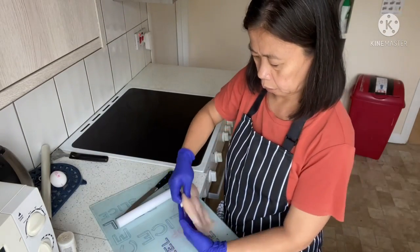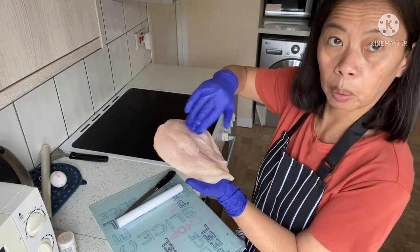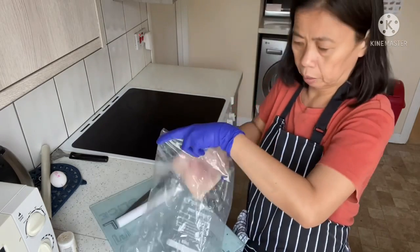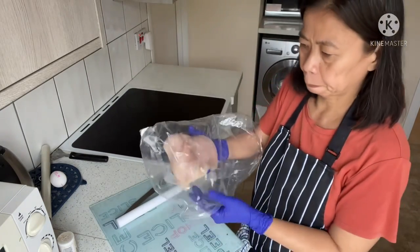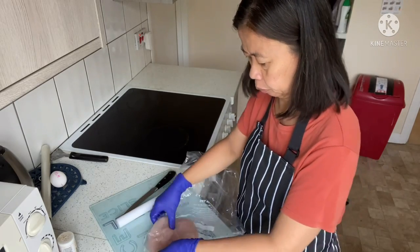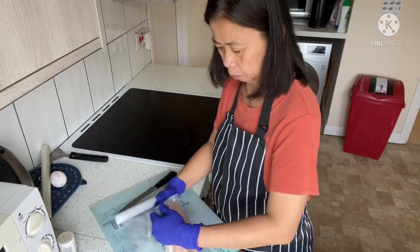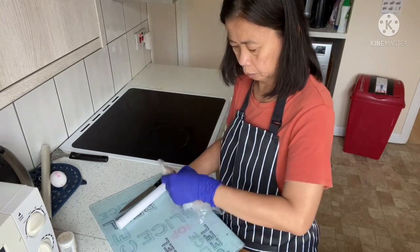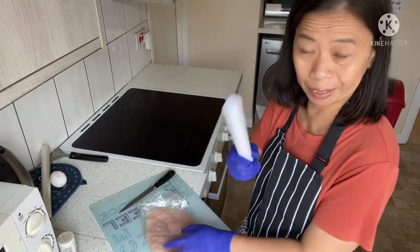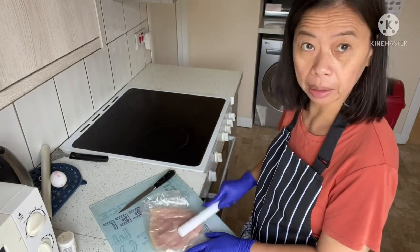I slice the chicken in the middle — make sure there are no tears. I'm placing it in a freezer bag and using a mallet from my cake decorating kit to pound the chicken and make it flat and soft.